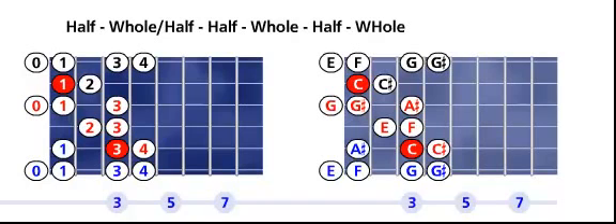Look at the right fretboard. The root or tonic note is on the fifth string, third fret. We walk up the scale according to the Jewish scale formula: C to C sharp is a half, C sharp to E is a whole and a half, E to F is a half, F to G is a whole, G to G sharp is a half.